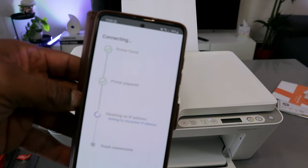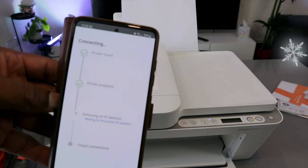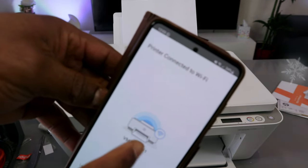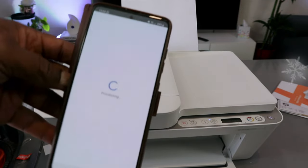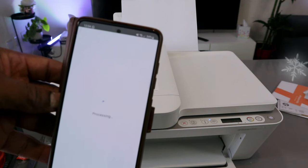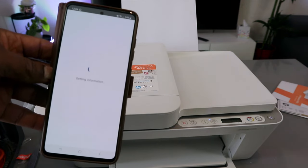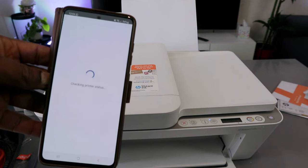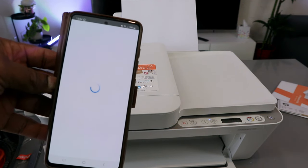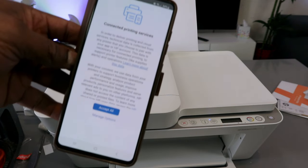Printer prepared. Now it's obtaining an IP address. Printer connected to Wi-Fi network — you will see this information: printer connected to Wi-Fi network. Select continue. Accept all. Connect it to the printing service.